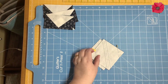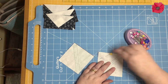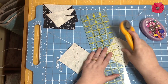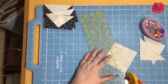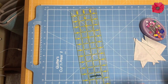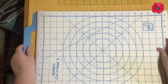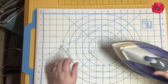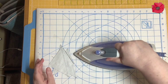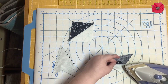Back at the cutting board I'm going to remove the pins and then cut through the drawn line. Now I'm going to press towards the darker fabric — set the seams and then press. So we've made half square triangles now.